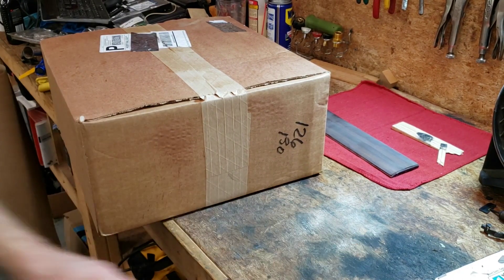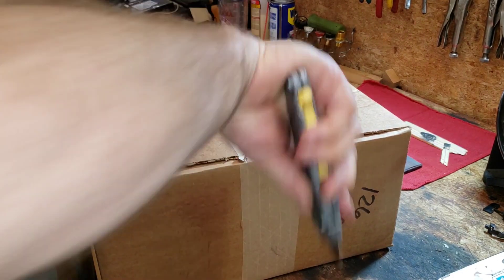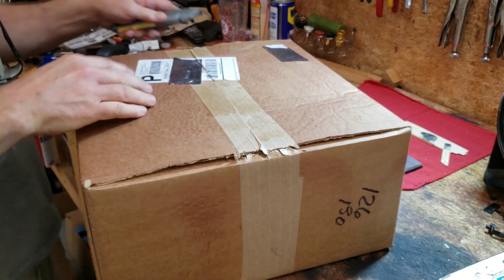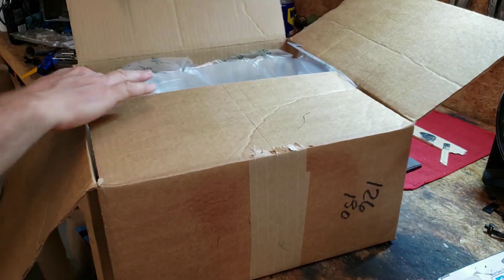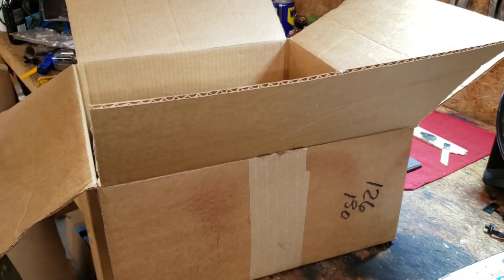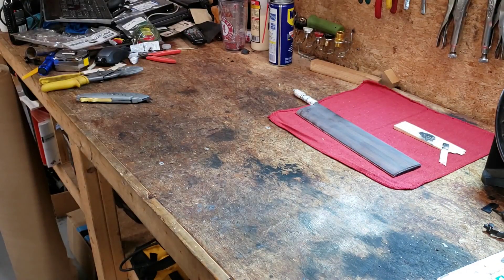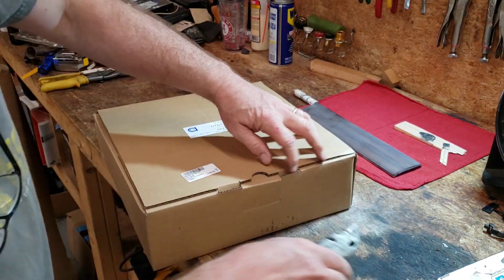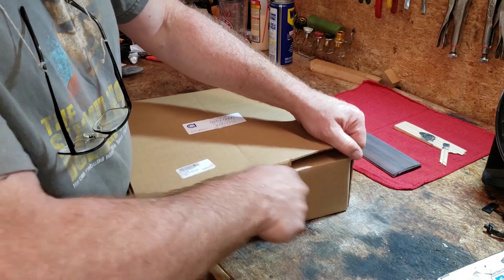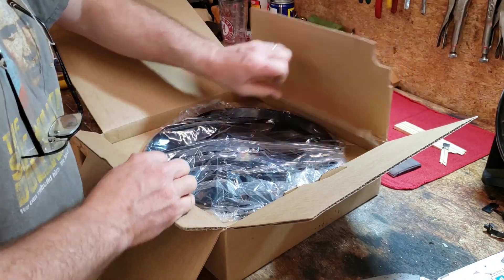It's been a long time since we did an unboxing around here, so let's get started and see what the postman has brought us. Looks like it's an electric fan for a Mercedes W126.